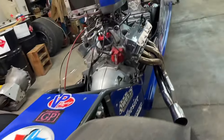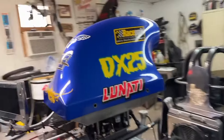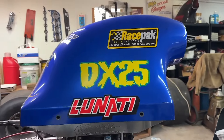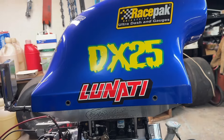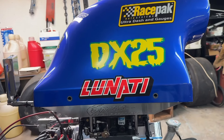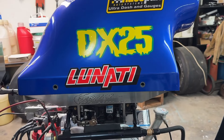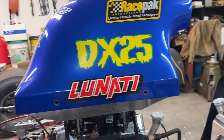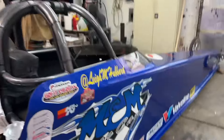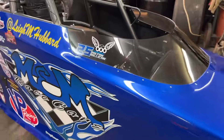My husband does everything on here. That number is an IHRA number — we had to get a number to run for the championship. It's in memory of my nephew, Clay's son Dalton, who we lost. 'D' for Dalton, 'X' because you have to have an X for IHRA, and 25 — the 25 is very important to my family and you'll see it a lot on this car.